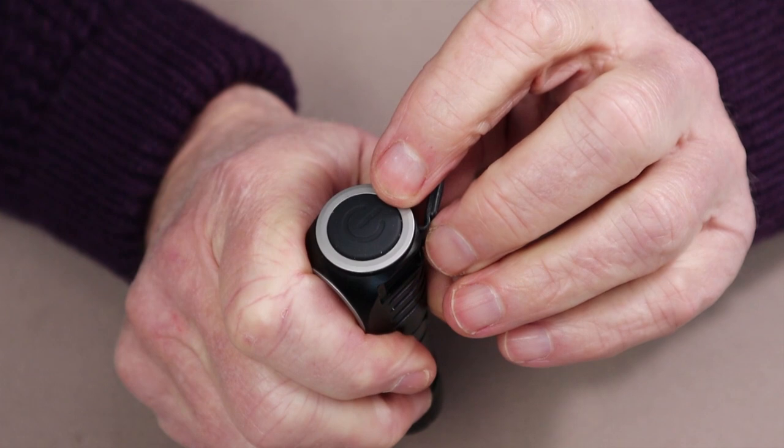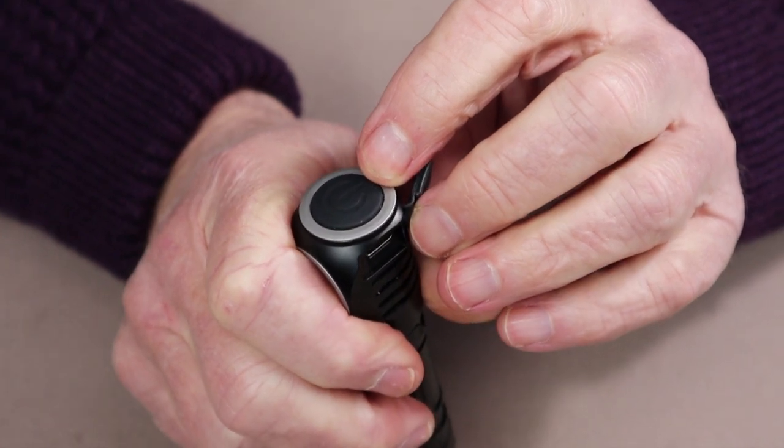When plugged in for charging through the USB Type-C charging port, the light on top will turn red until fully charged, at which point it will turn blue. Having gone over the physical and performance specifications as well as the modes of operation for the ThruNight TH30 V2, now it's time to get outside and do some testing.